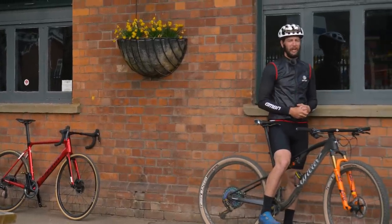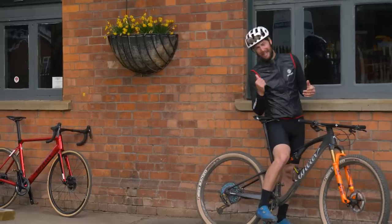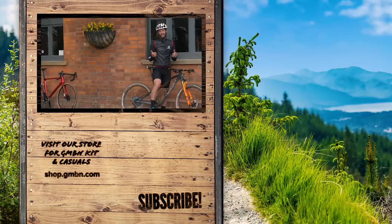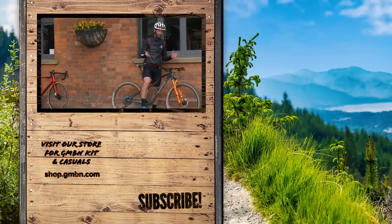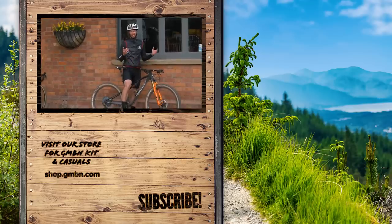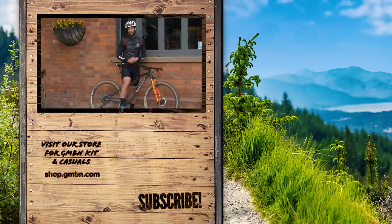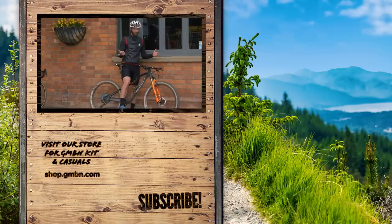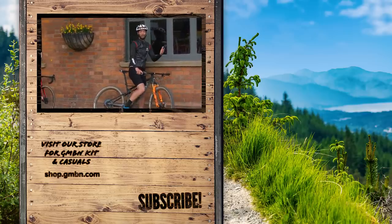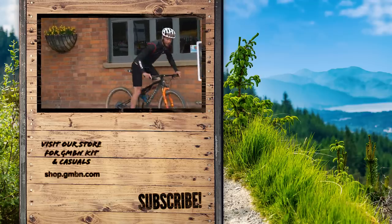So then the ultimate question: can a road bike brand make a mountain bike? Well, yes, they can. Villa Triostina's latest URTA SLR cross-country bike — it's pretty flipping good. Not only does it turn heads, but it smashes it out on the trail as well. I think I'm going to go smash more miles on it. I shall catch you next time everyone. Thank you very much for watching. Happy riding, and I'll see you later. Toodles.